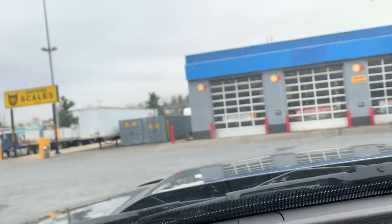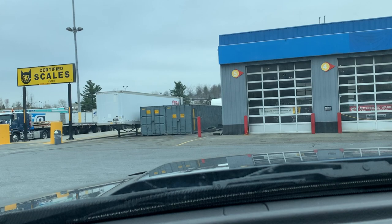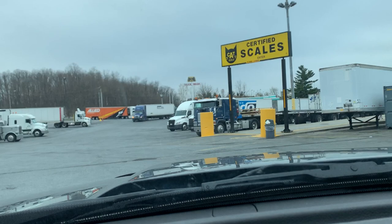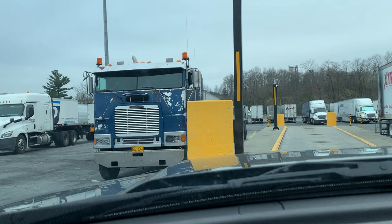Let's go scale. As I was saying in the earlier clip, I shut off the camera. And this guy is cleaning his cab over here. Alright, let's scale now and see how much we got in the back.